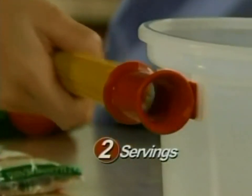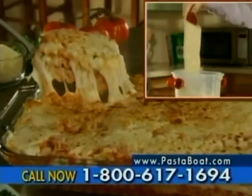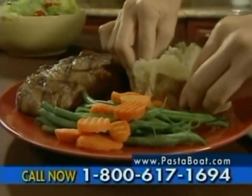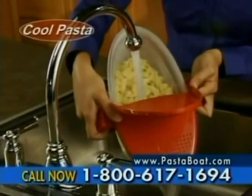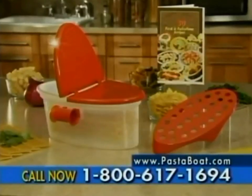These portion handles even help you measure the spaghetti, and they stay cool while cooking. Because it's a controlled boil, delicate raviolis or lasagna are done without tearing. Add the handy steam rack and enjoy the tenderest baked potatoes or healthy vegetables. I love it for cold pasta salads because you can drain the water, cool the pasta, and mix all in one container.